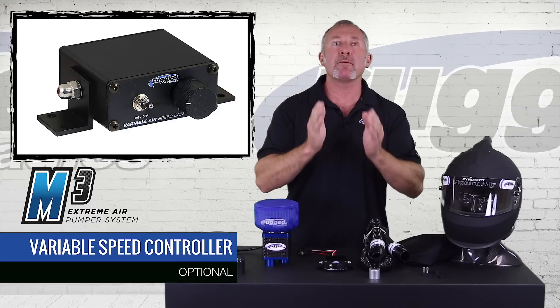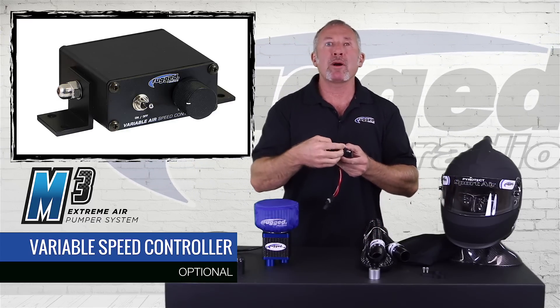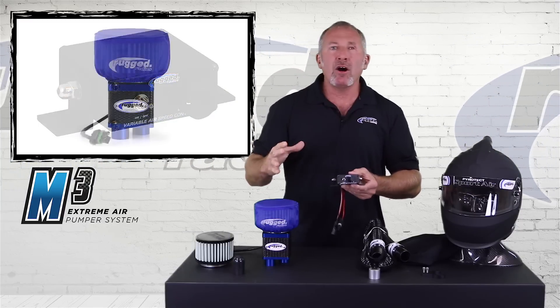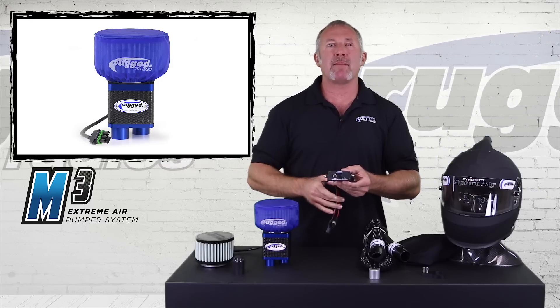That's the beauty of the M3 building pressure — you control the amount of pressure you want. From simply low pressure defogging the shield, to full pressure cooling the top of your head and getting all the dirt out of the helmet. The VSC controls everything about the M3.